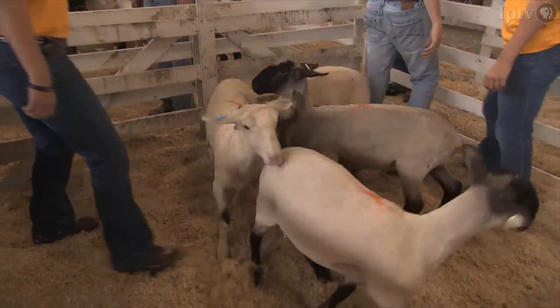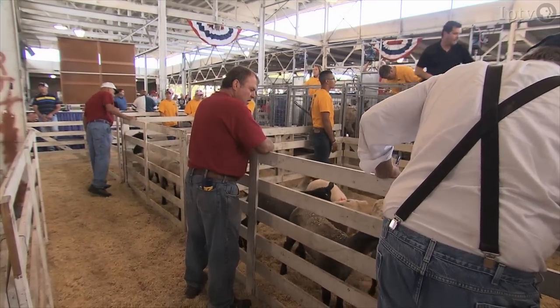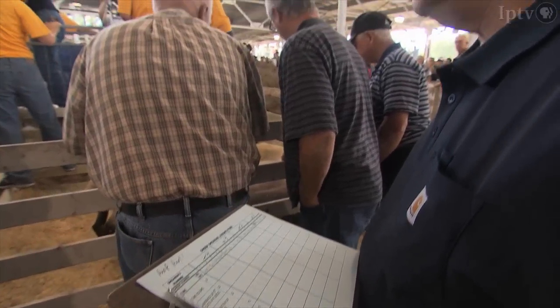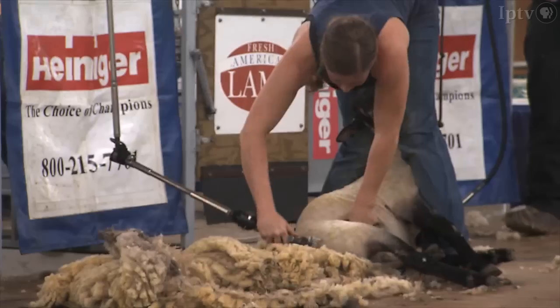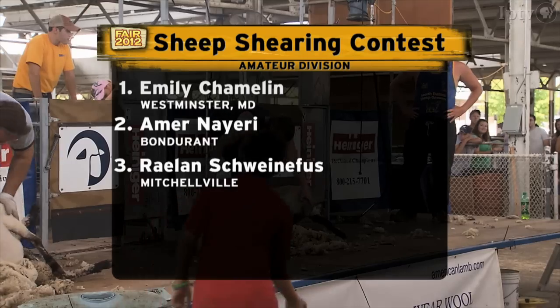The sheep are put in a pen behind, and there are gentlemen who go through and count the number of cuts, the number of nicks, and then they score the sheep for their shorn appearance. Time only counts for 20 percent of the score.